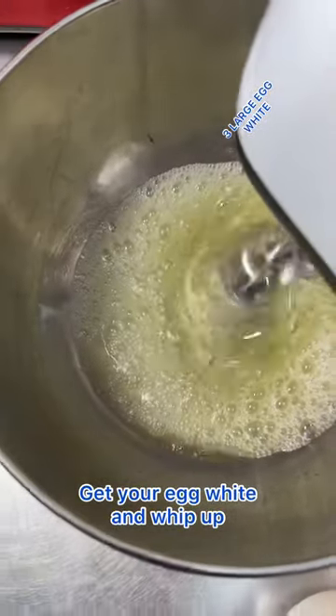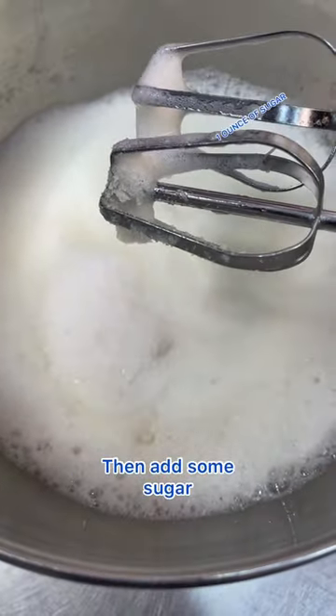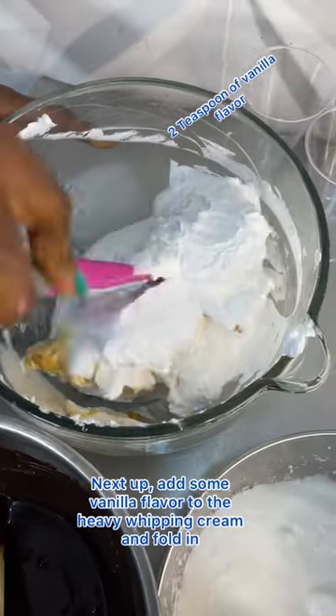Get your egg whites and whip until they reach soft peaks, then add some sugar and keep whipping until the mixture has that shiny look. Next, add some vanilla to the heavy whipping cream.